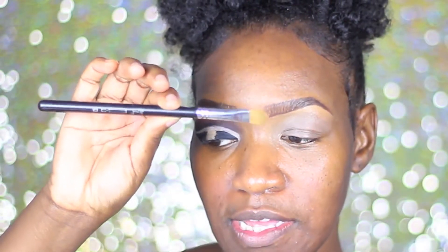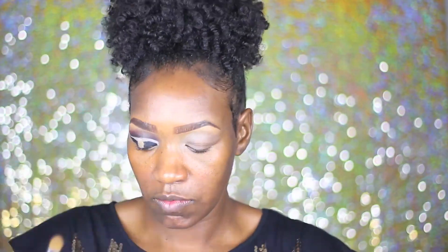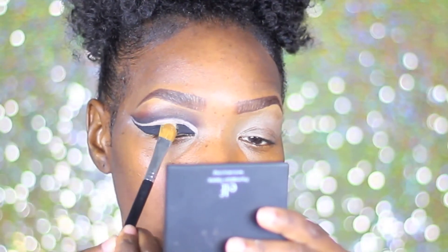On our lid we're going to be using the LA Color Shimmering Dust, and I'm going to go ahead and use ELF's Lock and Seal to go ahead and make that more pigmented. I'm going to pack that all in the center of the lid.